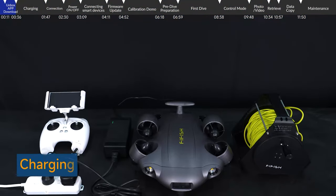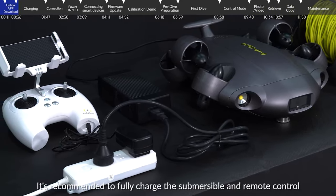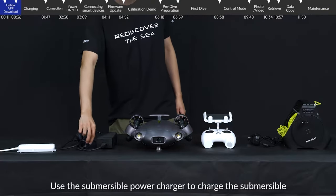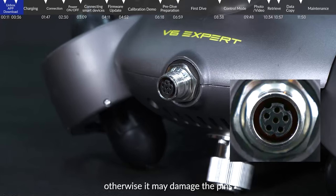Charger: When using the FiFish V6 series for the first time, it is recommended to fully charge the submersible and remote control to ensure enough battery power for the following operations. Use the submersible power charger to charge the submersible. Please position it accurately and then connect it, otherwise it may damage the pins.